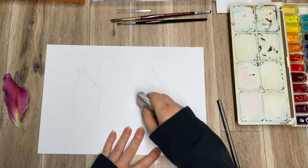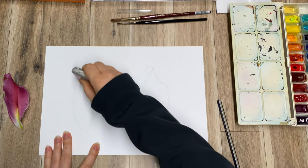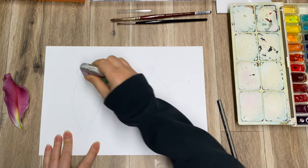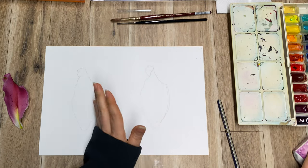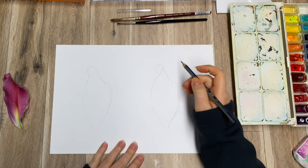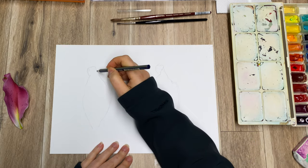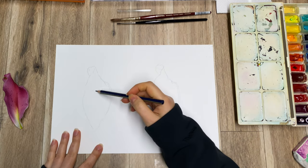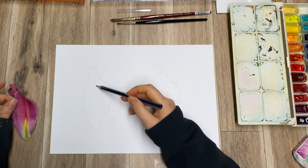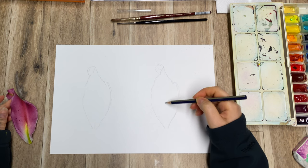Now I have sketched both of these out, I'm just going to erase the structure lines and start painting. I will make this one watercolor and this one a watercolor pencil. They're not exactly the same because I did them by hand, not printed, so you'll see some differences, but they're close enough to compare the end result.